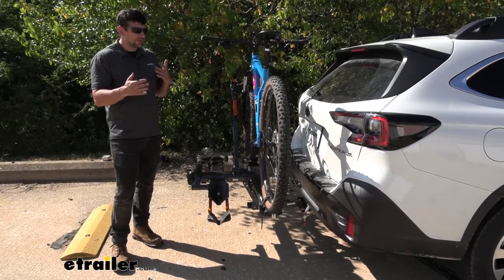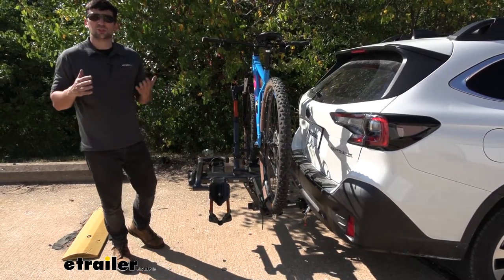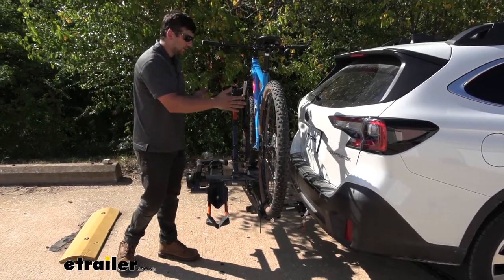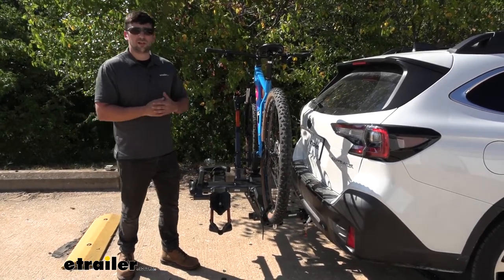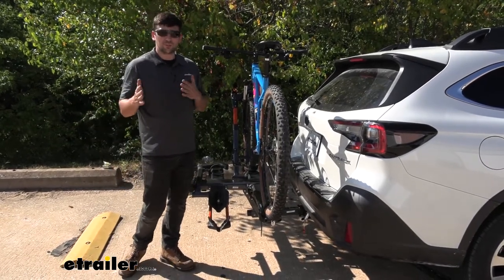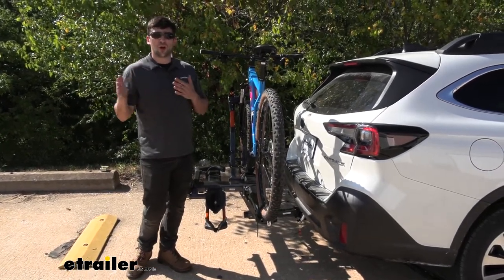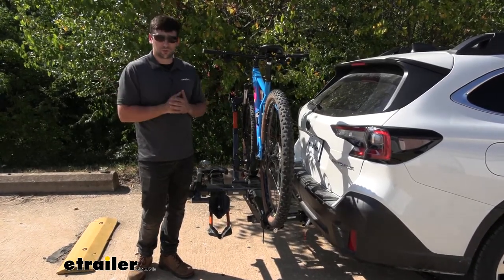Something else you're going to love about the NV 2.0 is that we have a tilting feature we can actually use with our bikes still on there. A lot of bike racks have this tilting feature, but the big thing is most of those bike racks require you to take the bikes off first — which is an extra step and a hassle we don't have to deal with here.